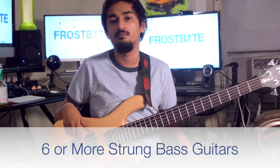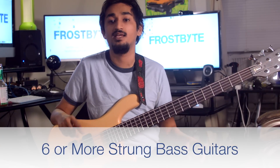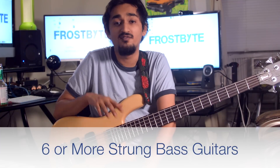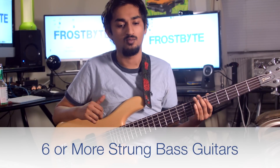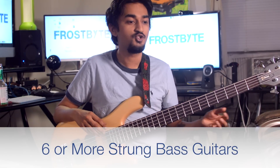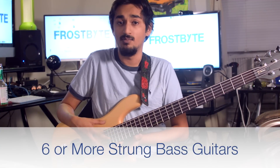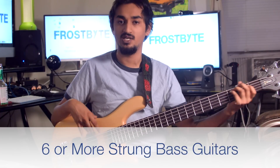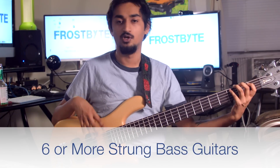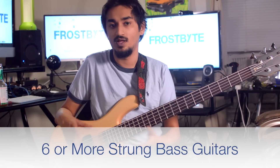Now let's talk about six or more string basses. Six-string basses give you an extended range in the other direction by adding a high C string above the G on a five-string. In my opinion, these basses are well suited for solo bassists who are going to be utilizing higher notes, doing melodies, a lot of tapping, while also going down to play the essential low register bass notes.